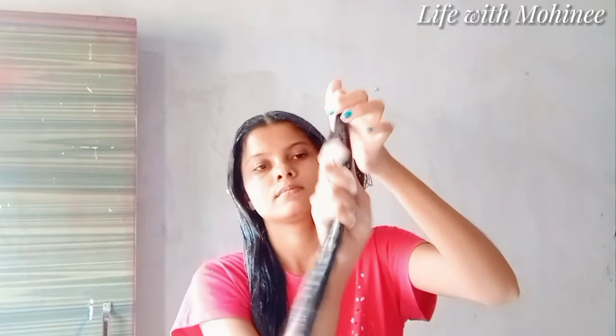If your hair is medium porosity or high porosity, this mask will help you to make your hair strong and healthy.